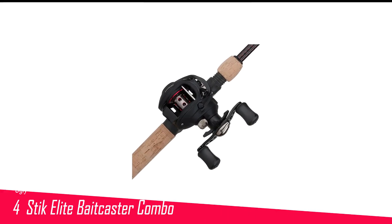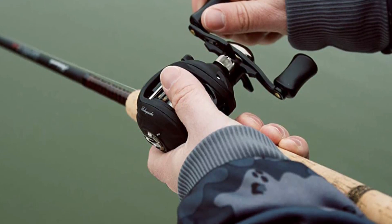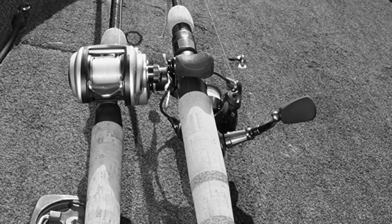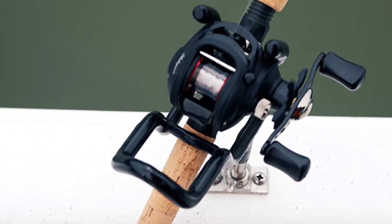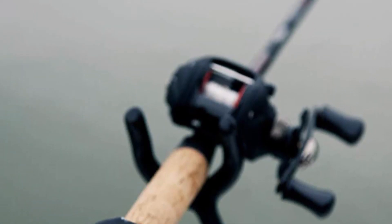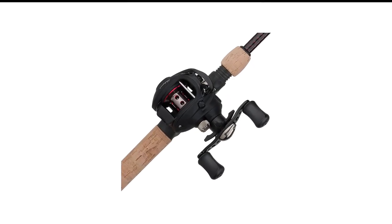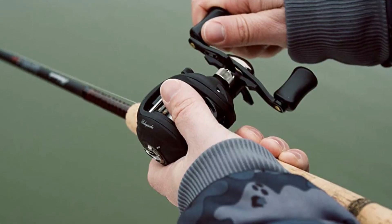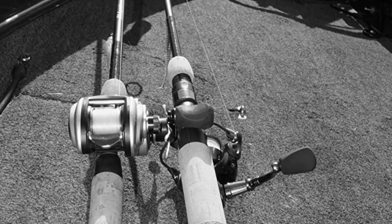Number 4 in my list is the Ugly Stick Elite Baitcaster Combo. The reel features a 6.2 to 1 gear ratio, which allows for fairly fast line retrieval. It comes with two ball bearings, which is not the best but does help keep things fairly smooth for accurate and long-distance casting as well as fast retrieval. Keep in mind that the reel handle is on the right, so it is not ideal for left-handed people. The double paddle aluminum handle is quite easy to use. The spool is made of machined aluminum, and the whole reel is designed for saltwater fishing so the parts won't corrode.